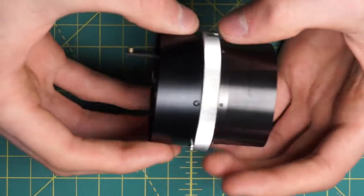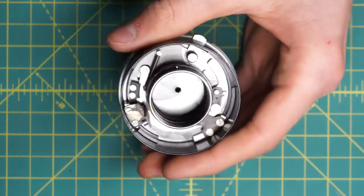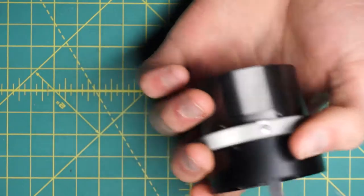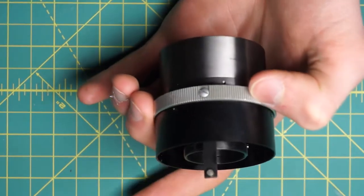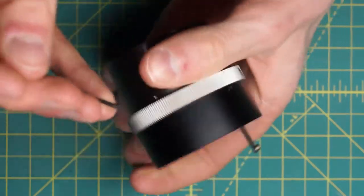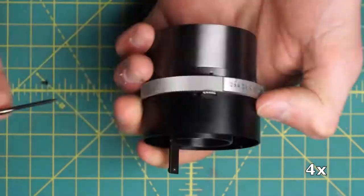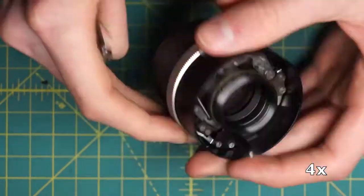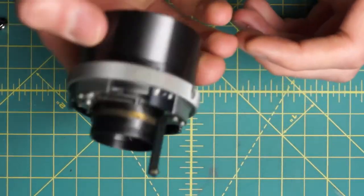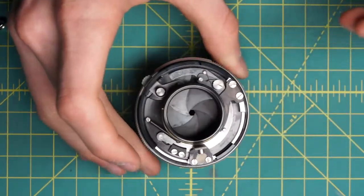Looking back at this section, to reveal some of the mechanical workings a little better, I'm going to remove this last body ring going around here — the black ring — which is held in place by three little slotted screws. The piece just lifts right off, and now we've revealed a little bit more of how the lens is working internally and how everything is getting coupled into the aperture.